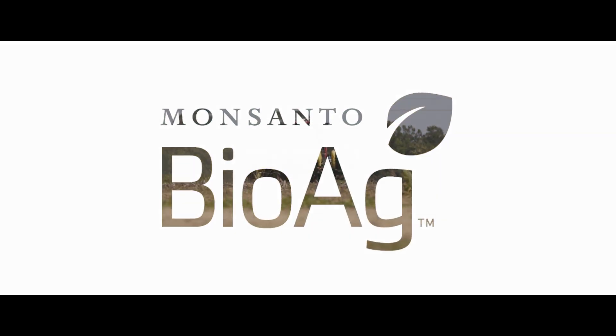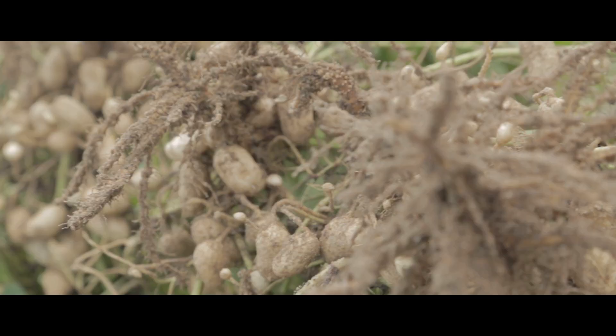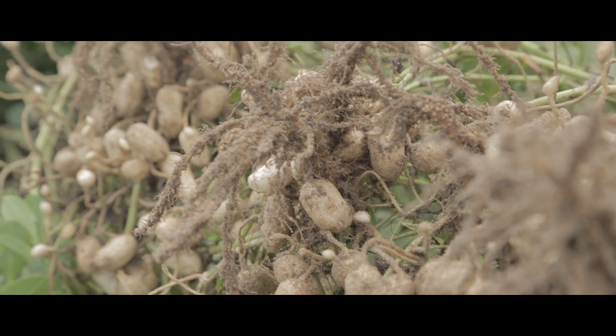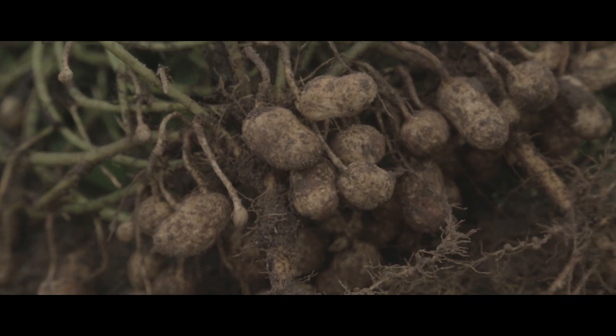When we put out Tag Team LCO on our peanuts and started evaluation right after emergence, you can see some subtle differences at emergence, but really where you see it is about 30 to 40 days after planting. You can see that the plants are just bigger, healthier, wider. As you moved into pegging and fruit set, you can dig the peanuts up and you'll see actually more nuts, more lateral roots on that crop, which is about 120 days after planting.